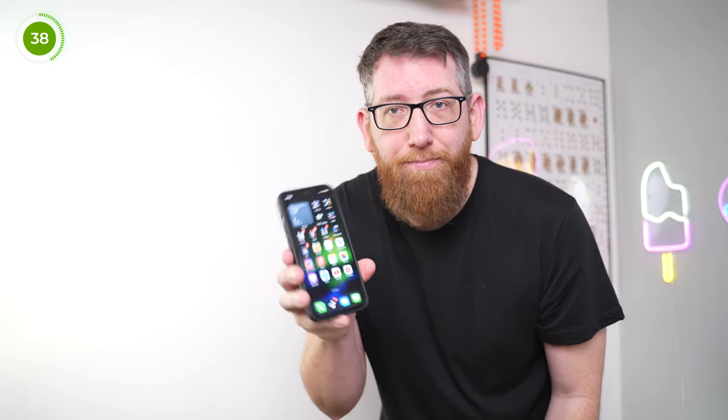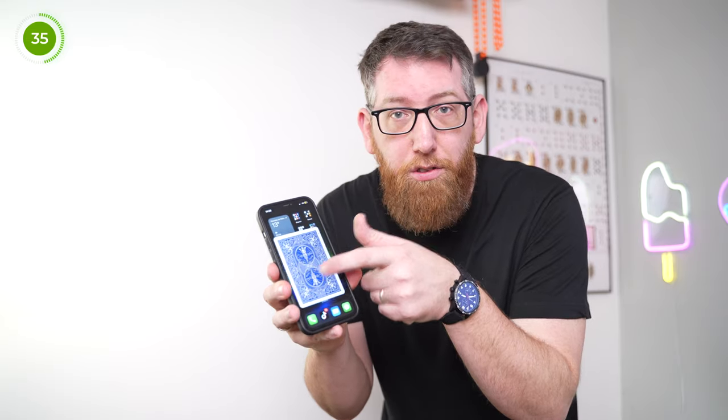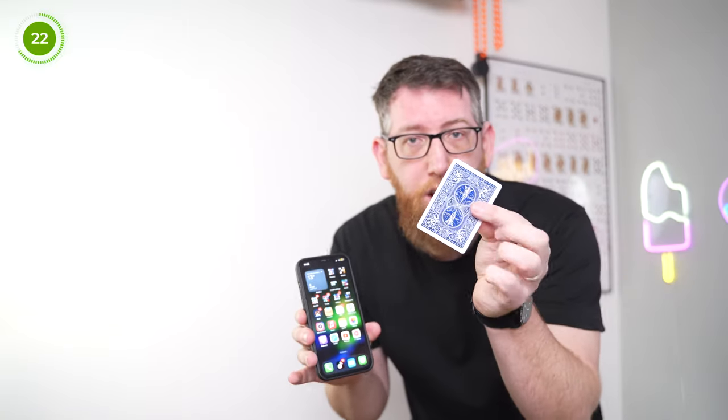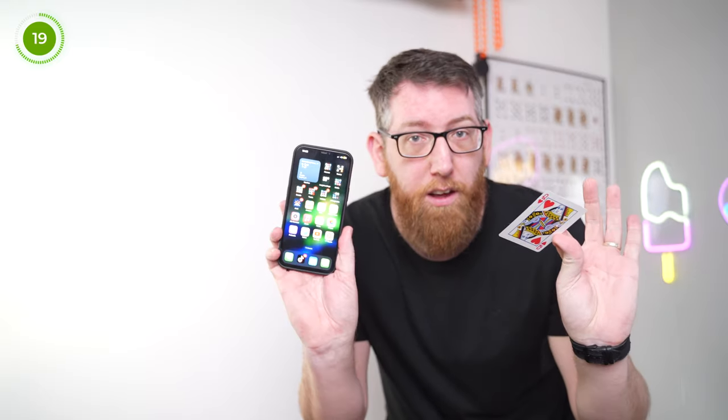What you can do is get the spectator to pick any card they want, or you can force them, or whatever you want. So for this example, let's say we've gone through and the spectator has chosen the queen of hearts. Now you can say, 'I'm going to make your card appear on the screen.' Just like so — their card appears on the screen. Now to make it even better, you can say, 'I'm going to take the phone and actually produce your playing card.' You give it a quick shake just like so, and there's the queen of hearts that comes straight out the phone — and that is Showcase.